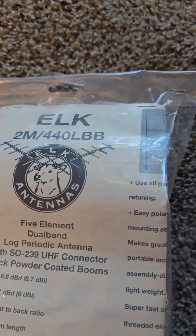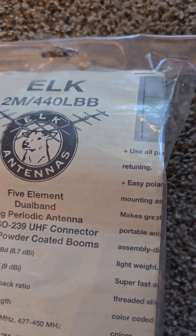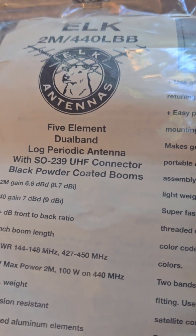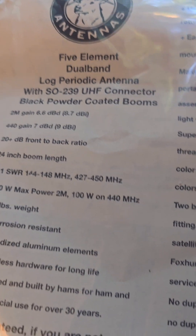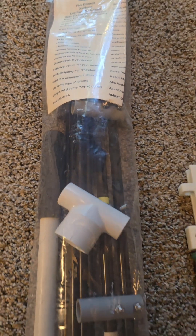Welcome to Amateur Radio W8CBT. Captain Don here. I am going to show you the assembly of the Elk 2 meter slash 440 LLB 5 element dual band log periodic antenna for satellite work.